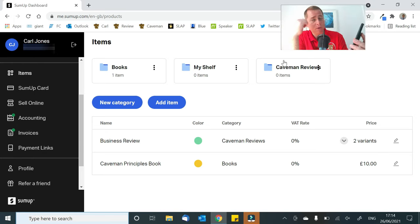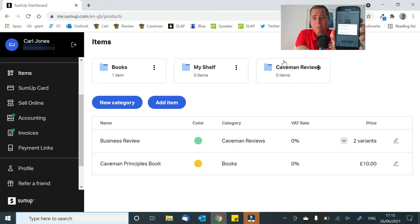If we click on SumUp, there we go — it's already come up. I've got my book and then coming across, this is for your Caveman Reviews. And hopefully going into the two variants — look at that, that's clever. So I can basically click on the variant and it says, do I want a five-minute or ten-minute charge for Caveman Review? That's good.